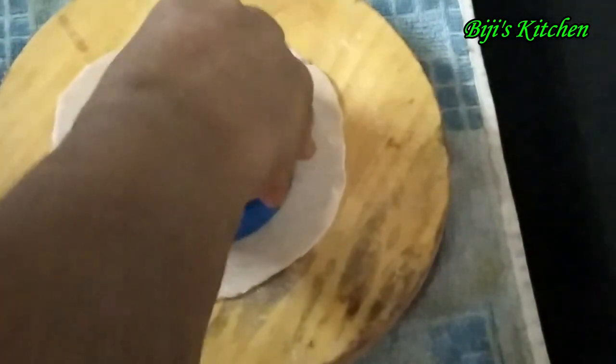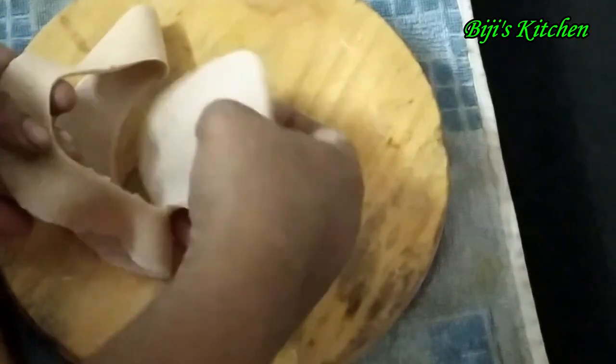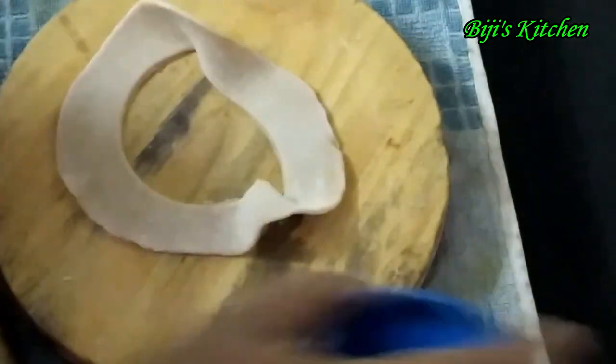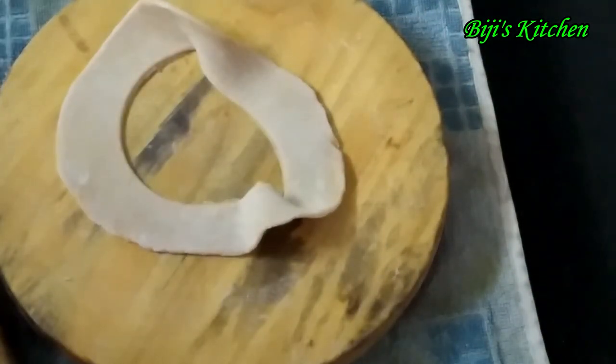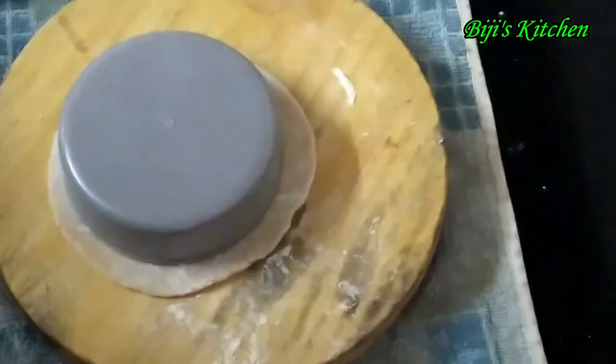I will put a shape on a plate. I will put the same shape in a plate.